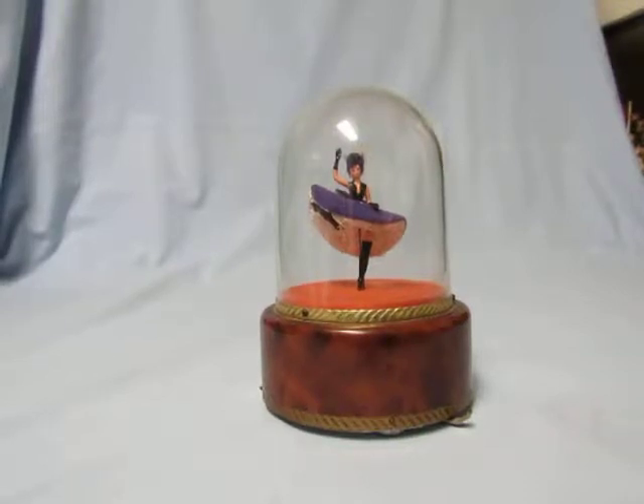Hi everyone, I'm William Kuzman, music box maker. Just finished rebuilding the movement on this 1960s era Rouge musical dancing box with a French can-can dancer, and of course it plays the French can-can.